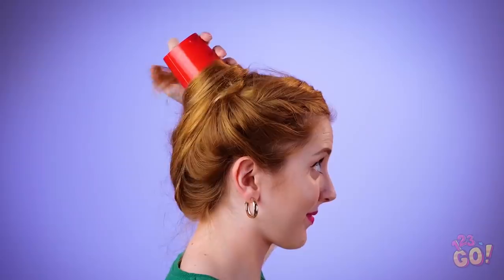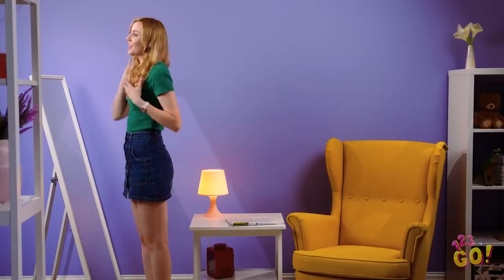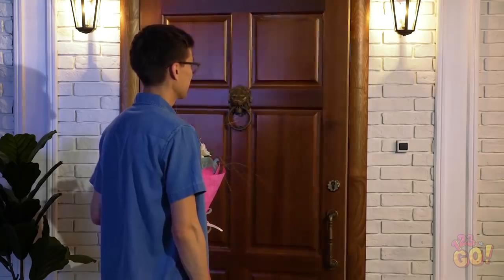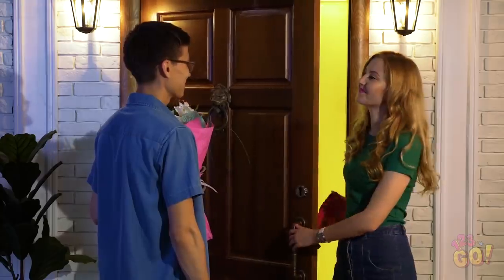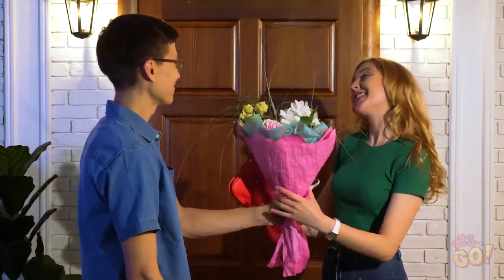All dry? Time to take the cup out! Watch as Amy's strands fall into perfect curls! Since when did Amy turn into a hair model? Girl, you're officially date ready! How'd you get your hair to look like that? Oh, I just did a little trick — no biggie! Amy, you look stunning! Shall we go to dinner?